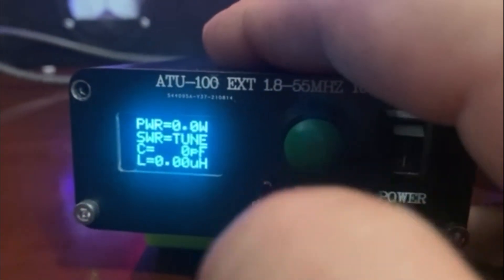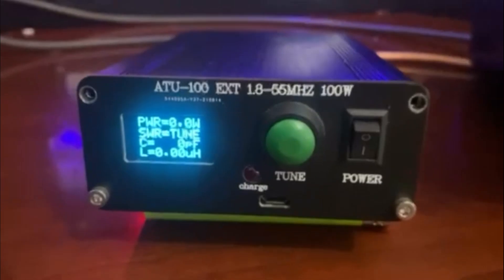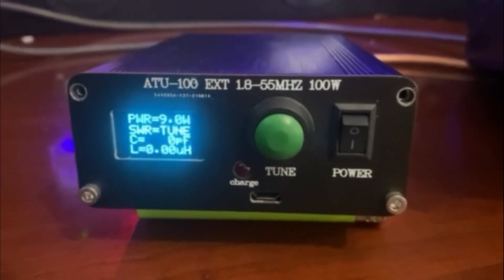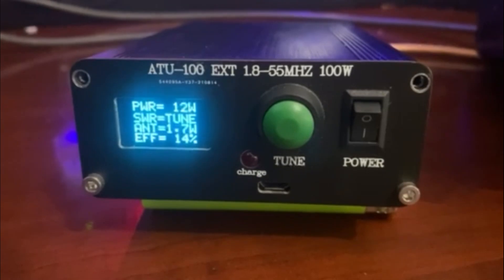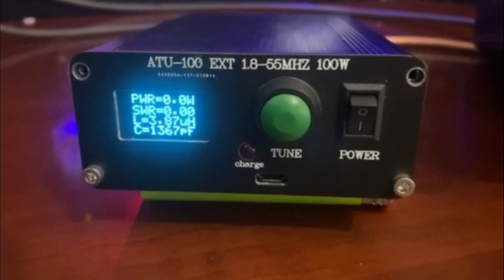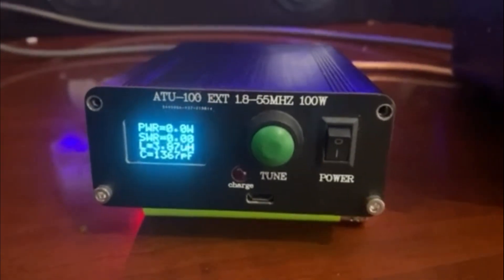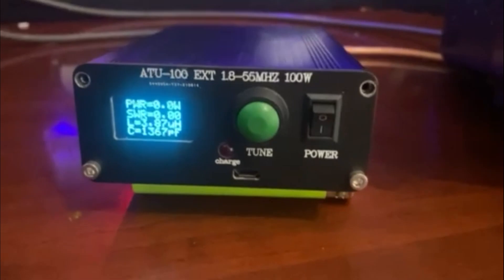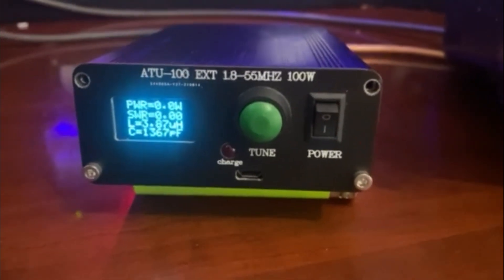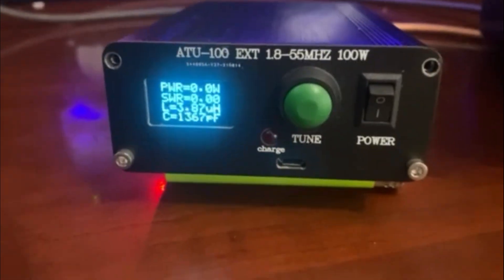Put it in tune — we're on AM. You pretty much get an open SWR. I've had this thing bouncing around for a little while and it's never worked right. So today's really the first time I've ever opened it up and taken a look inside. I'll show you what's going on.